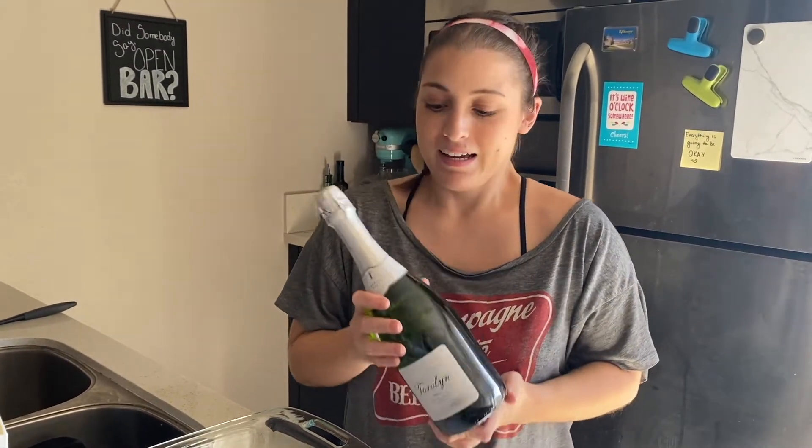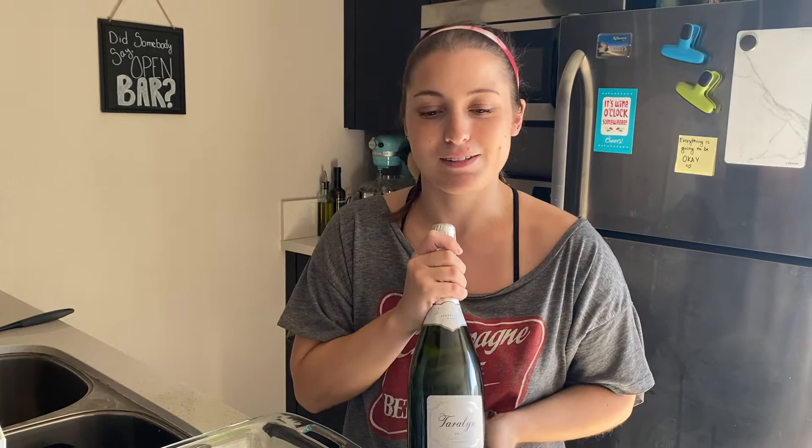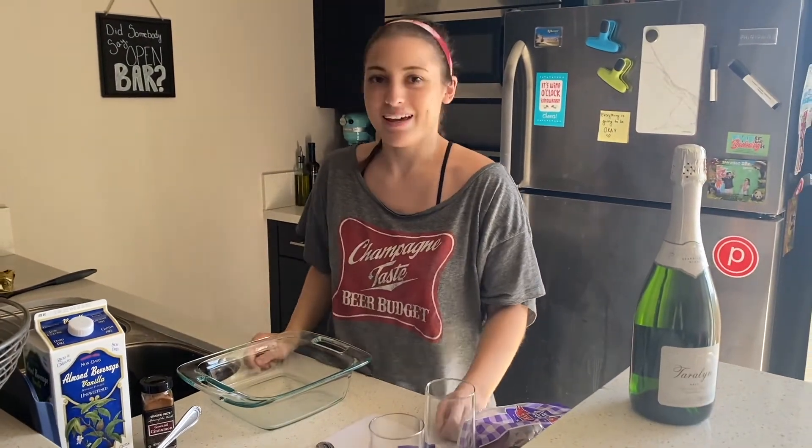Of course, what would brunch be without bottomless mimosas? If you're like me, I make my mimosas sans the orange juice, so we will just be having some lovely champagne this morning. Kaylee and I will make and consume this dish, but Kaylee's going to have to open this bottle — I'm usually good with champagne, but we'll get this champagne popping and then we'll get started on our delicious French toast casserole.